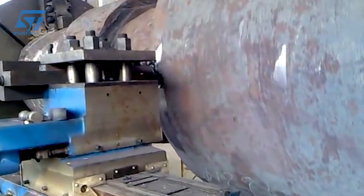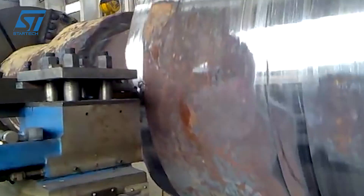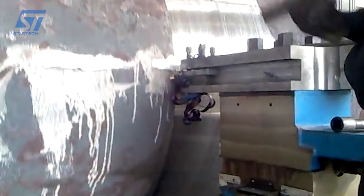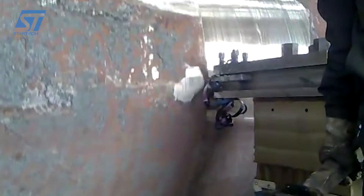Meanwhile, in a milling machine, the cutting tool rotates and the workpiece stays still. It can be used for machining both flat and curved surfaces. The cutter is placed on a spindle or arbor and can rotate at high speed. The workpiece is held on the table of the machine, and the movement of the table controls the feed of the workpiece.